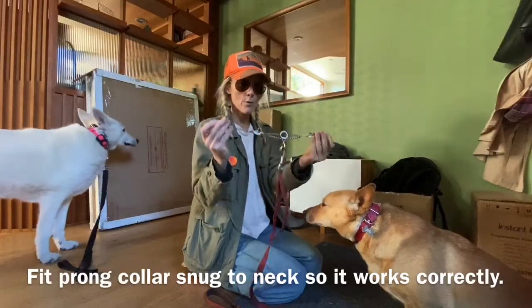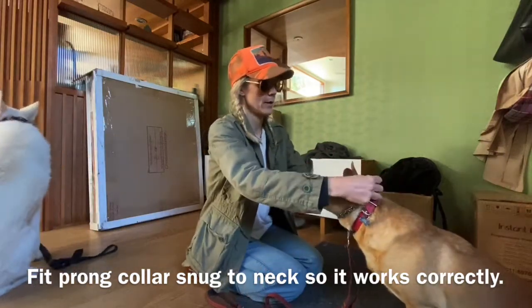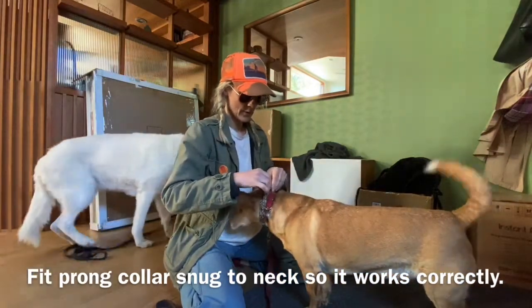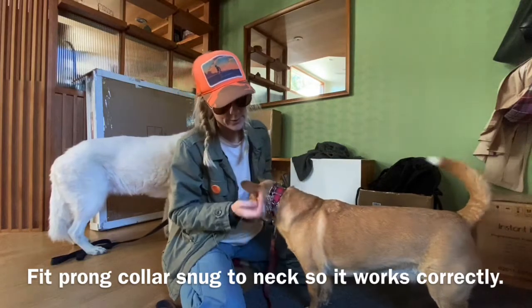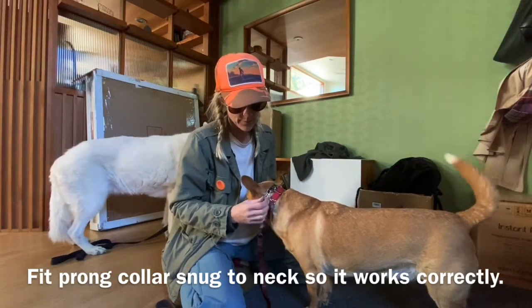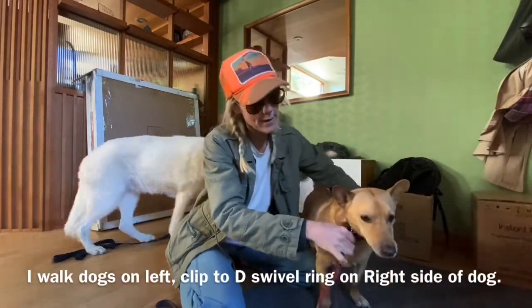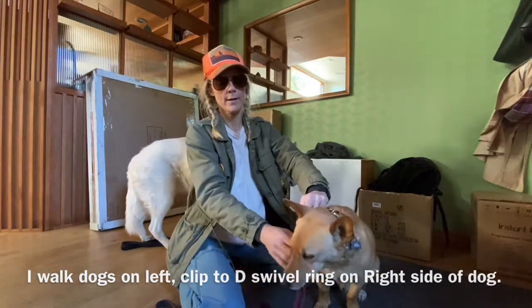So you want it to be very fitted, up high on the neck. It's right behind his ears, and I use his e-collar which helps it stay up even higher. And then I walk him on the left, so I have the D-ring on the left.